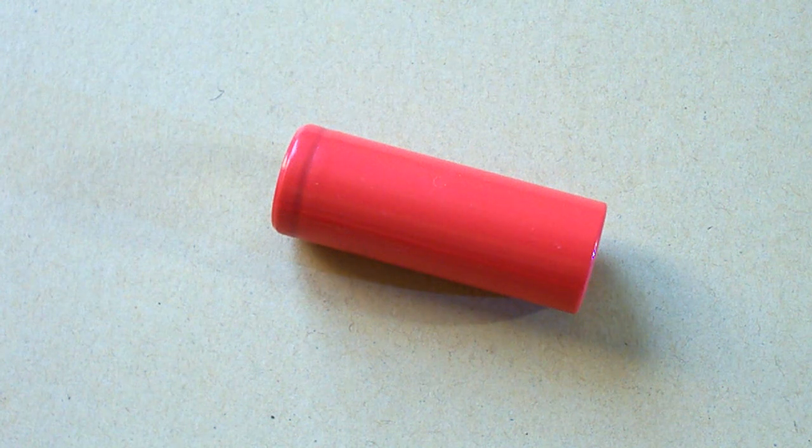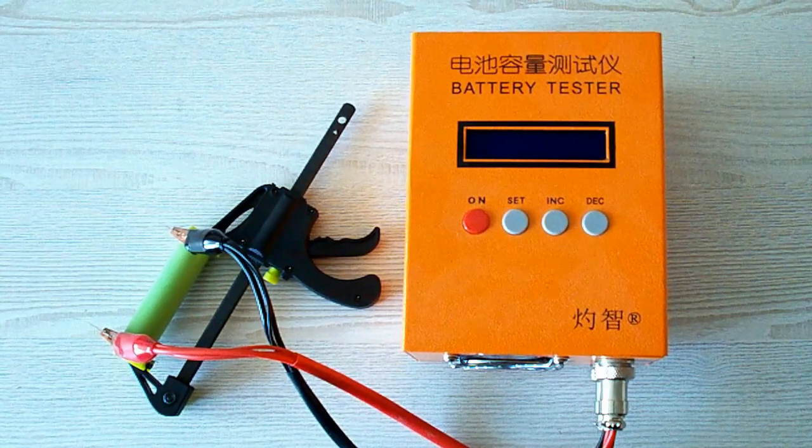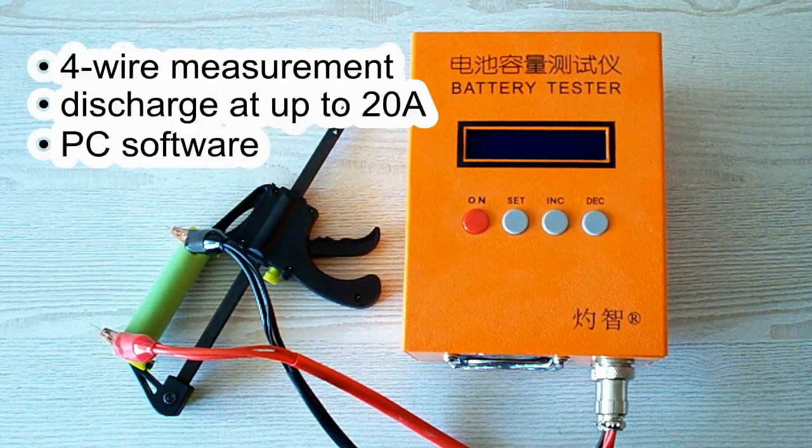Before passing to the results of capacity tests, let's take a quick look at my testing equipment. All the tests were done using a special battery tester, the ZKE-TECH EBC-A20, which supports 4-wire measurement, discharge current up to 20A, and it can be connected to a PC for building graphs.